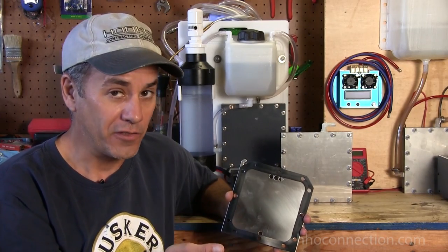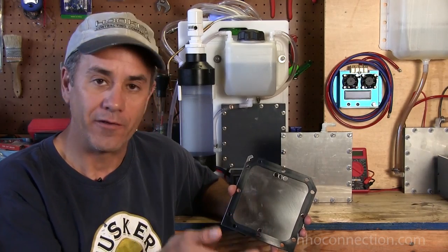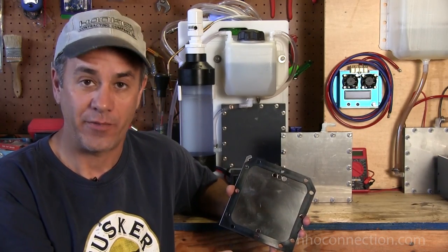Add one more — a third stack — and you're talking about 54 amps, which would put you to three liters a minute, and so forth. Every time you add another stack, you're just adding another 18 amps to that.